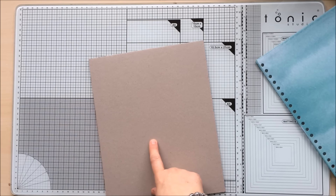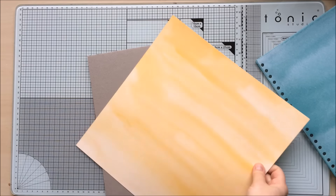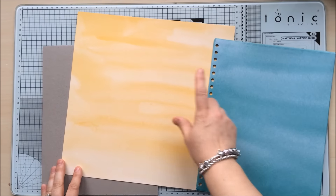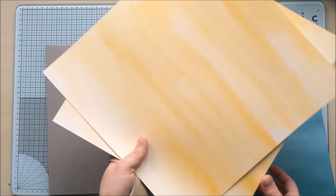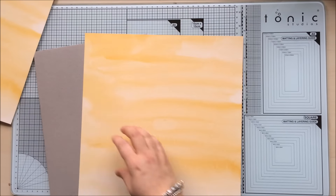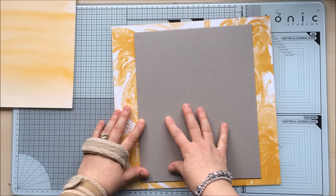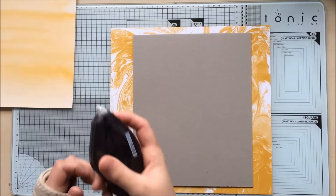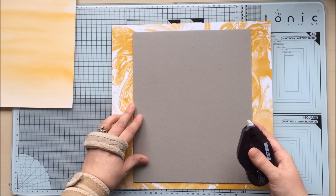These extra pieces you don't really need unless you're keeping all your scraps. Now we need to cover the chipboard with paper. I'm going with this limited edition paper — I'll use the yellow one rather than the blue one. It's got a lovely marbling on the back, but I quite like this watercolour effect on the front. This part is actually very simple: all you need to do first is cover this piece of card, and I'm going to use my Fast Fuse for doing this because I need something super super strong.